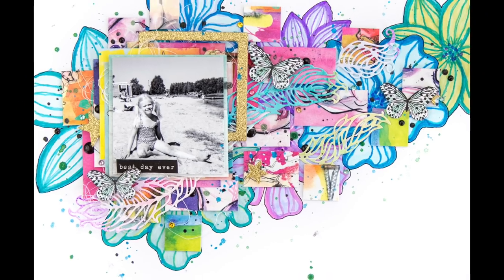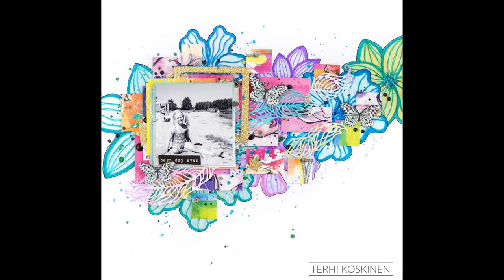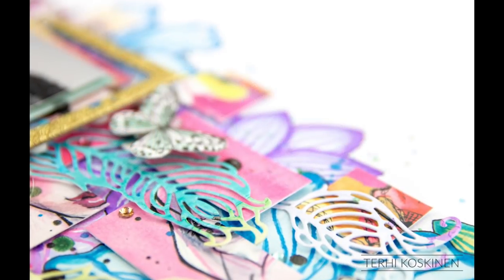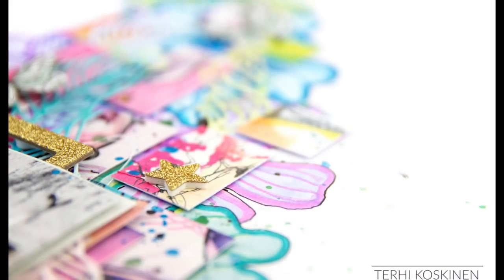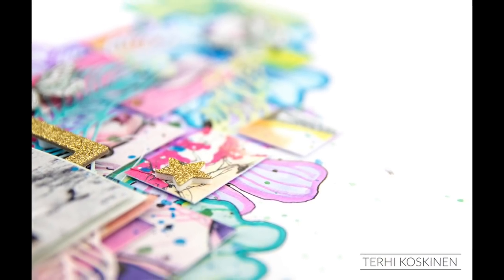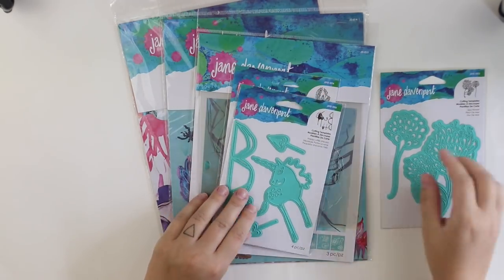Hi y'all! This is Terhi Koskinen. I'm super happy to be guest designer for Spellbinders and Jane Davenport. They have a new release with lots of colorful and really inspiring products and I'm really excited to play with them.